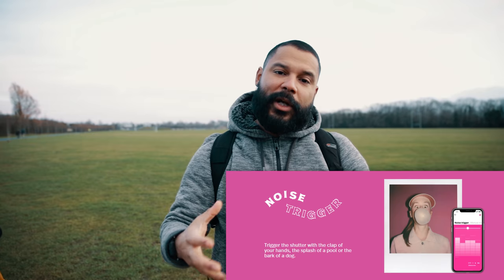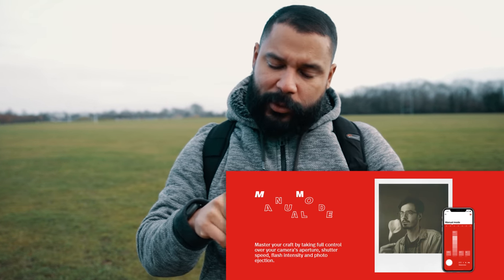There's a noise triggering function — this allows you to make a clap or a shout and it will trigger the camera to take an exposure. It also has manual mode, which is very cool to see in a camera marketed for enthusiasts and amateur photographers. Manual mode is added via the app.